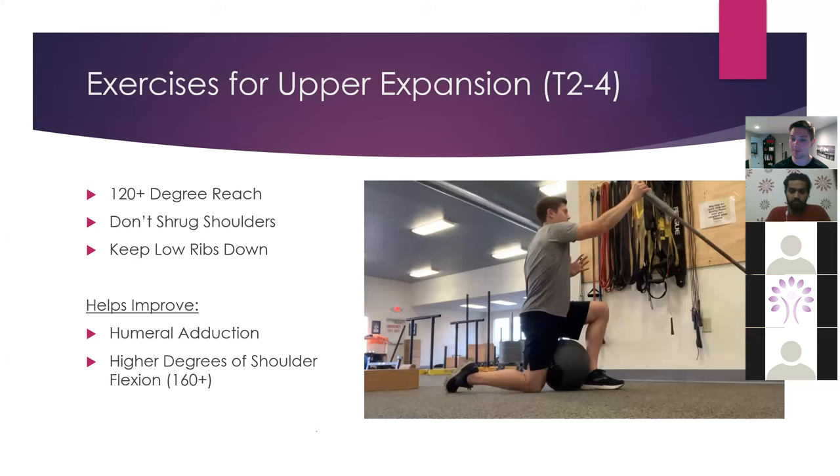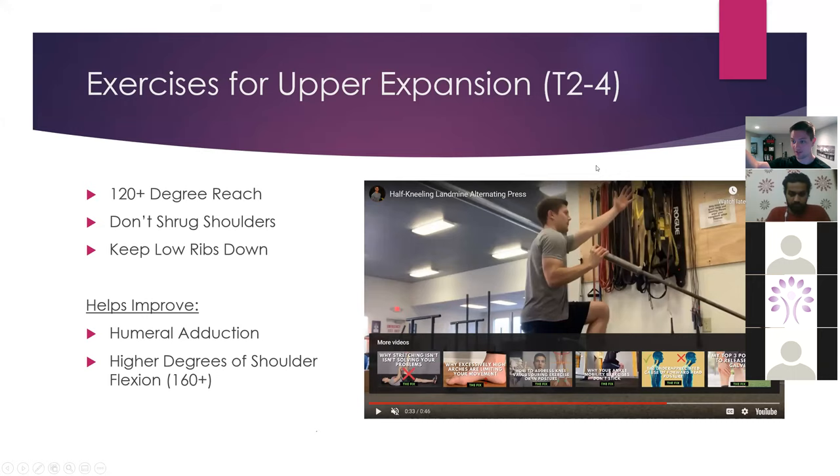I like to keep a med ball in between the legs at first to make sure that the rotation is coming through my obliques and upper back rather than my pelvis — we want alternating expansion and compression. Sometimes I'll take someone to a split stance position, which decreases the level of shoulder flexion necessary. You could do a seated press variation, which increases the degree of shoulder flexion needed. It also depends on whether you're closer or further from the bar, and the individual's limb lengths. This is going to help improve adduction and higher degrees of shoulder flexion up into the 160-plus range.